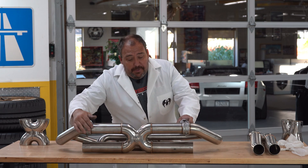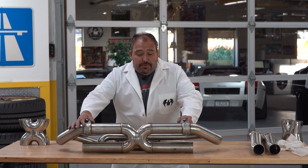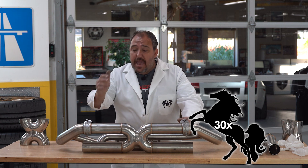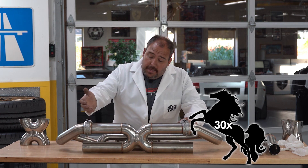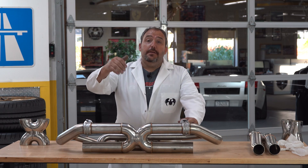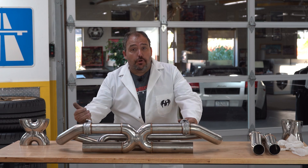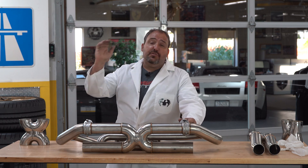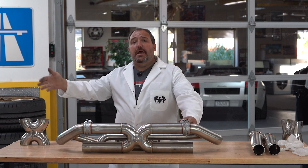We use the X-Pipe in all of our systems to be more efficient. What we have found is 10, 20, 30 horsepower gains, gains in torque, and you tend to see that mainly in the mid-range, under the curve, where you're driving your car every day. It's great to have that peak horsepower — it sounds good chatting at the bar with your friends, 'my car makes this many horsepower.'